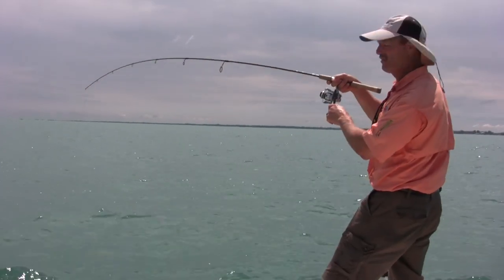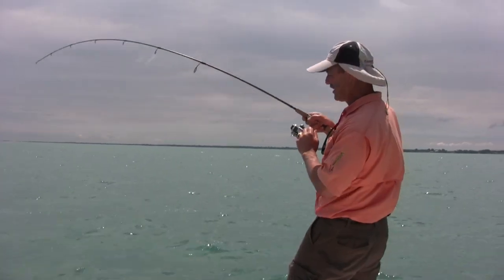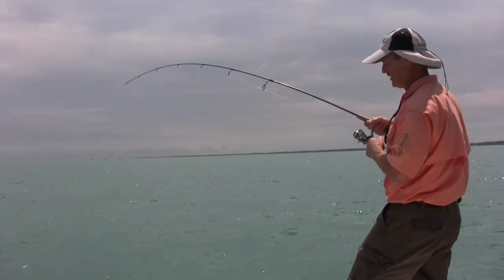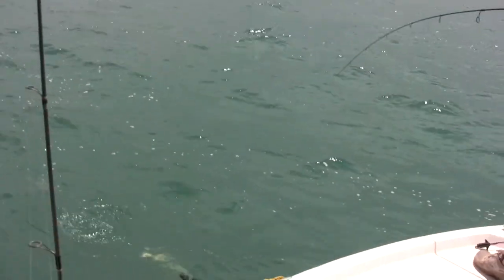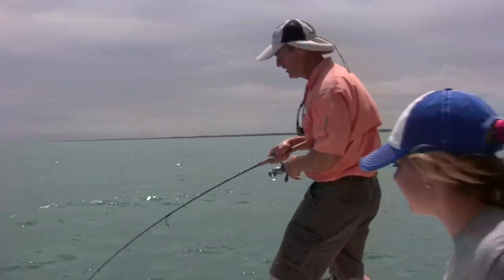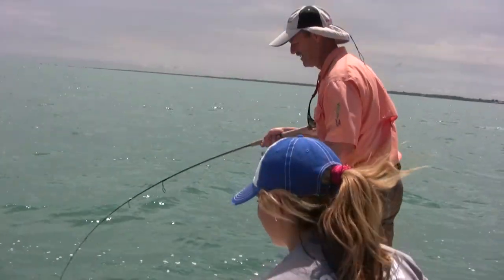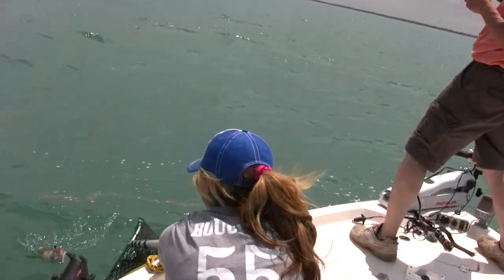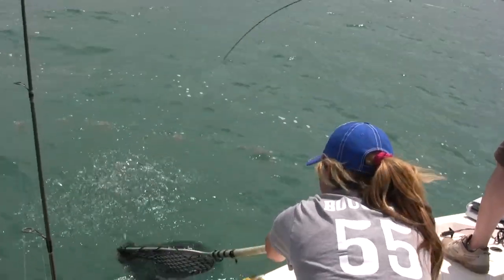There's a nice smallmouth there, folks. What a good hit that was — he just hit it on the way down. It's not a bad fish. He's strong too for his size. It's a smallmouth. Here he comes, Chanel. Here we go — oh wait a second.